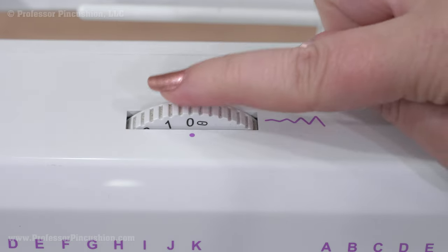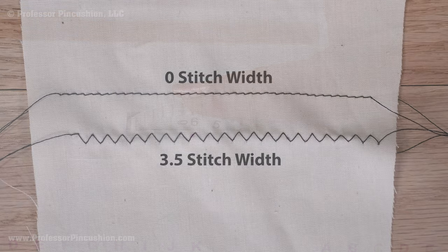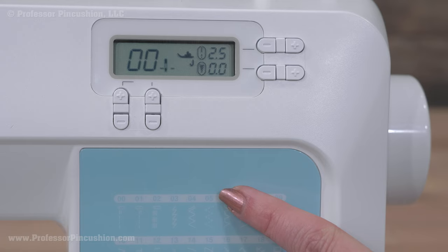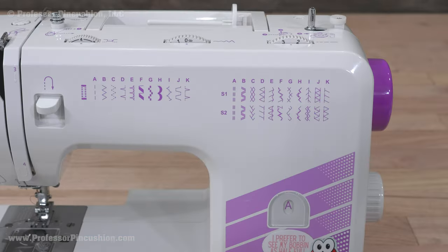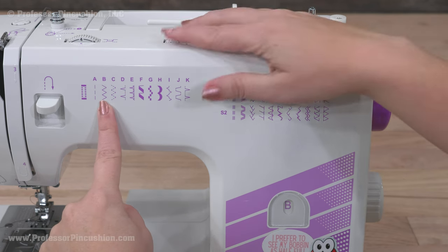Stitch width is how far the needle will move side to side while stitching. For a regular straight stitch, this will be zero. As you increase the number, it will be more of a zigzag stitch. Stitch selector allows you to select different stitches. For a computer type, select the stitch number. For a manual, turn the knob and then do adjustments to the stitch width and stitch length. You'll want to reference your manual.